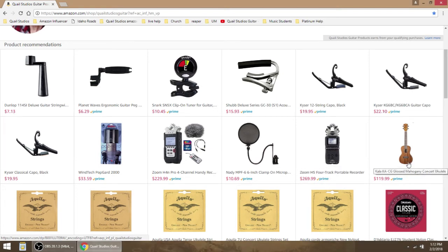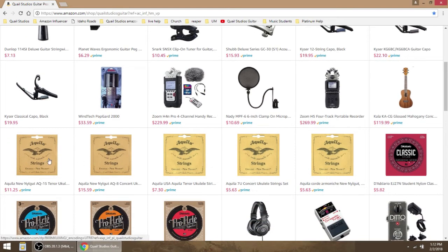Here's a Kala concert ukulele. I have this exact ukulele and I love it, so I recommend it. Here are ukulele strings — these are the kind I use. This concert set is Low G. I love these strings, they sound really good. Here's a tenor set. I was wondering if I could get a tenor set because the price is $11.25 as opposed to $15.59 — maybe I could put it on my concert ukulele and it would work. Here's a concert set of regular ukulele strings and here is a soprano set of ukulele strings.